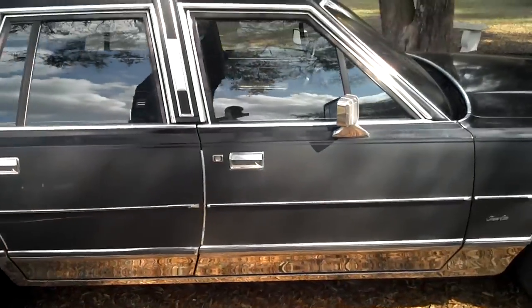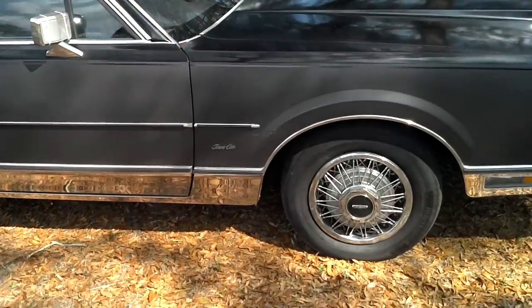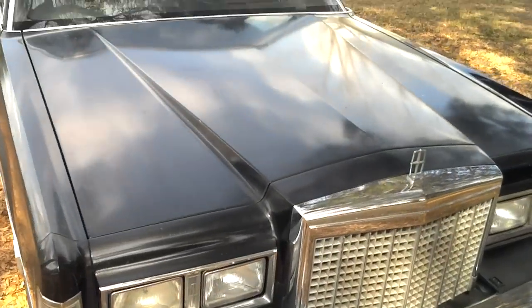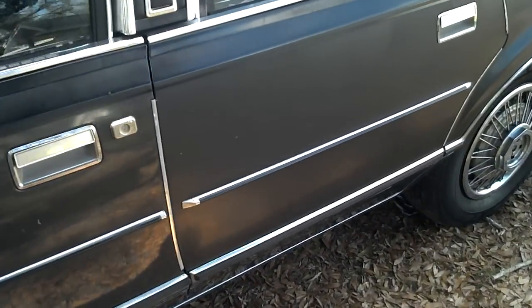Nice, all original car. Very nice chrome — extremely shiny. No bad patches on the top of the car. The sides are a little faded where the gray is, where it turns to gray from black.